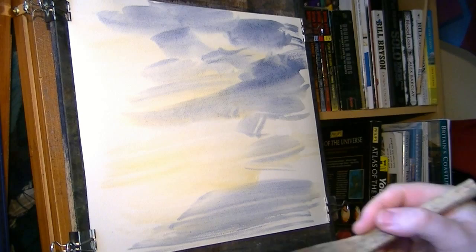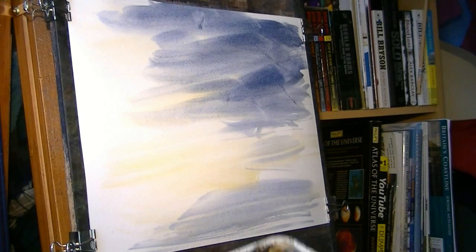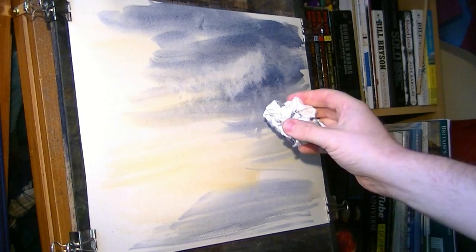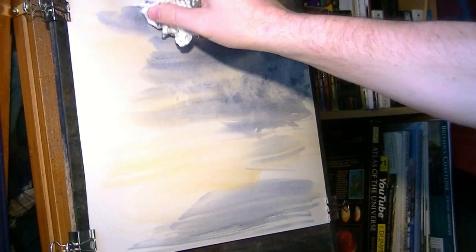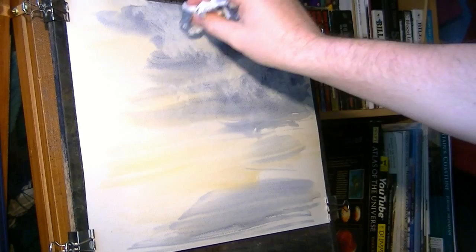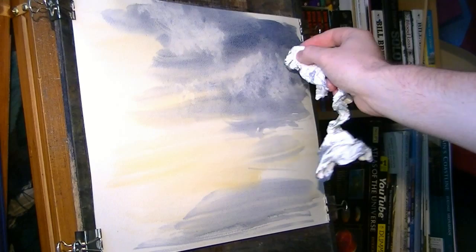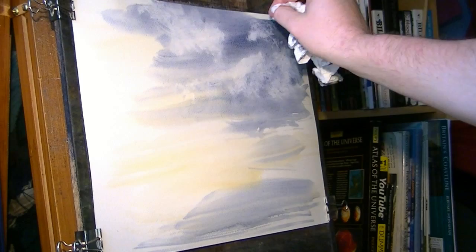I might put some clouds in — I'll use a tissue for that. Just pop a bit more in, get this a bit darker. I'm just going to use a clean tissue and lighten that horizon line because I've done it maybe a bit too dark, so you wouldn't see the profile of the distant hill. The newer the tissue, the cleaner it is, the more it'll absorb. If you want a more subtle effect, use a tissue that's a bit old with some paint on it — it won't absorb as much and you get a more subtle look.